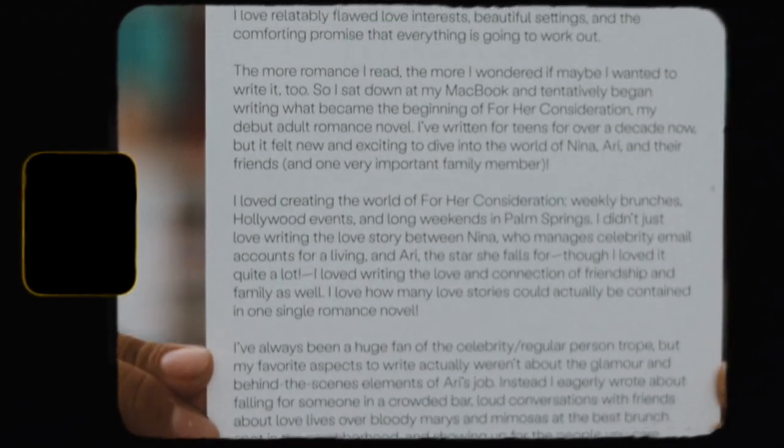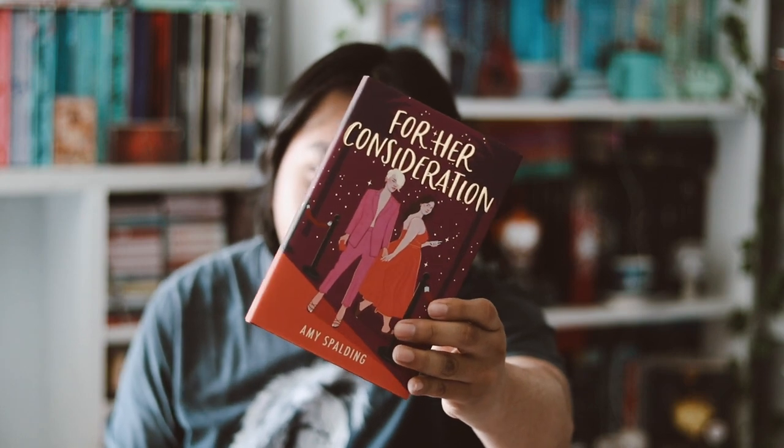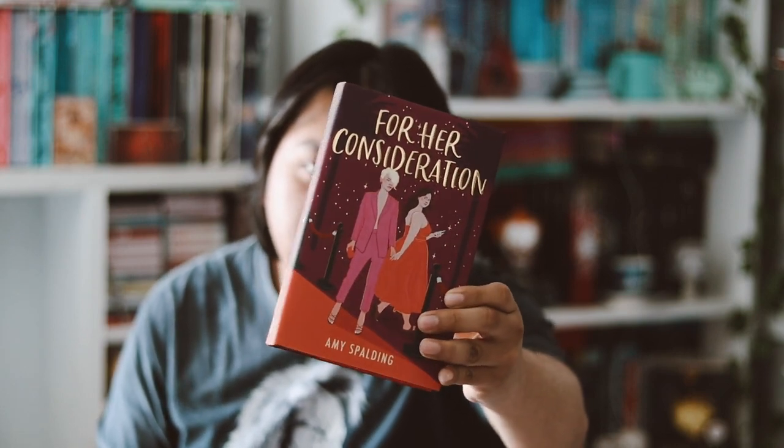So this month's book is a sapphic book, which I love. I love queer books, so I'm very happy about this. This month's book is called For Her Consideration. I love the cover — I love the gold foiling with the sparkles and stuff.